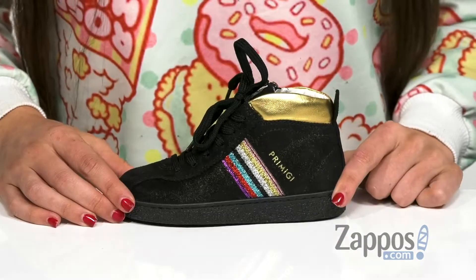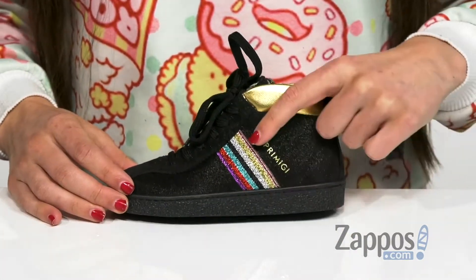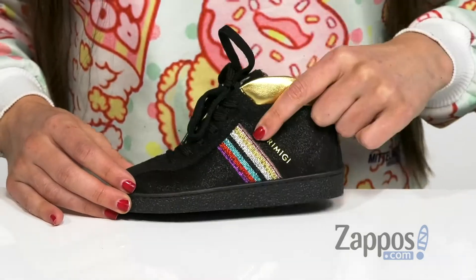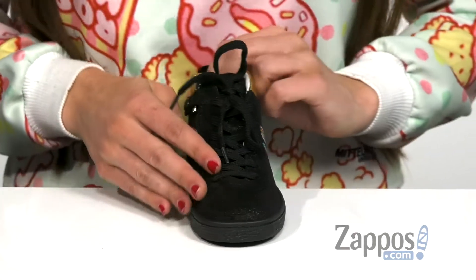Hi, I'm Ariel from Zappos and this is PHM 44176 by Primigi Kids. This stylish high top has a really soft suede leather upper and this awesome striping down the side. Isn't that so cool? I just think that is a nice touch to the design here. It also has tonal lacing